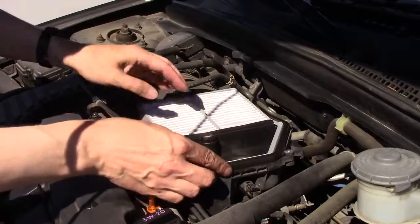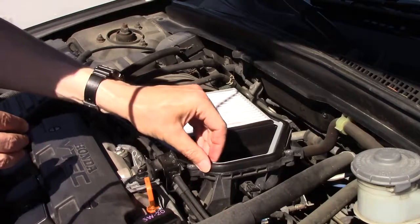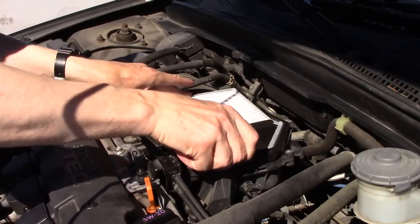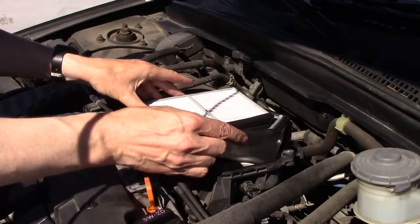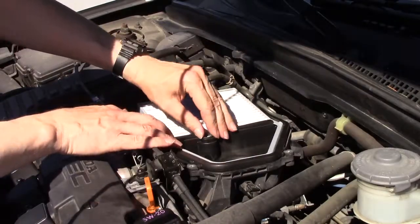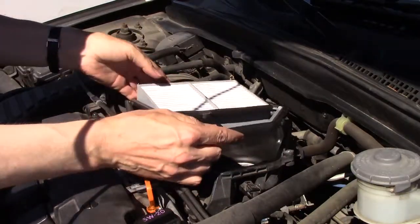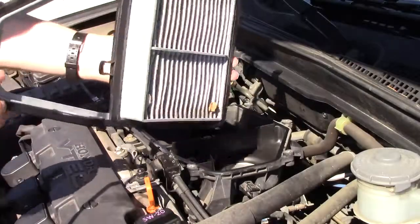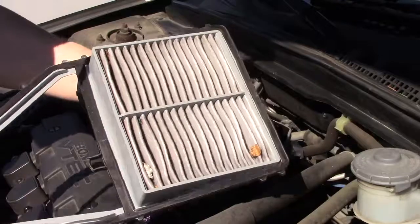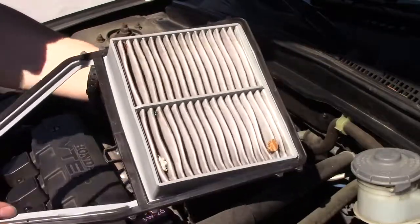To remove, this gasket around the front will be a little stiff and it will stick. Kind of peel it up and lift it out. The center gasket might stick as well. When you remove it, you will find that your filter may or may not be in good condition. In either case, I'm replacing mine today.